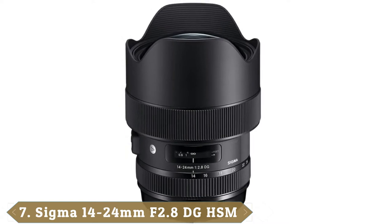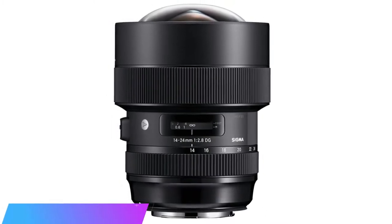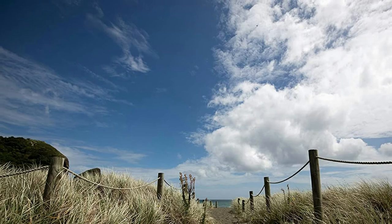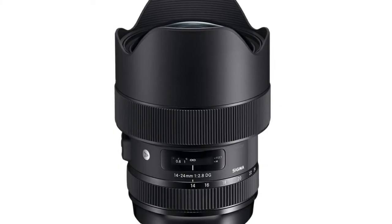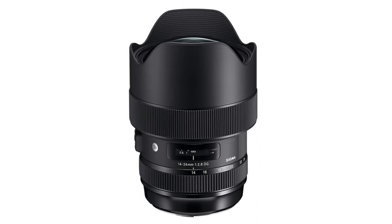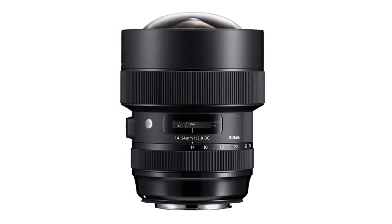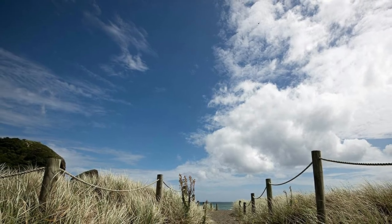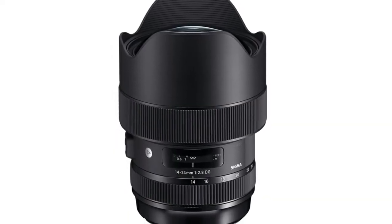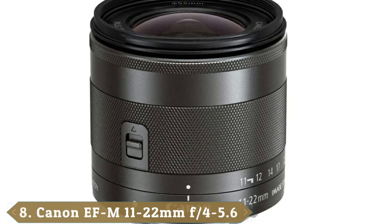Moving on to number seven: the Sigma 14-24mm f/2.8 DG HSM Art. For extreme viewing angles, this lens doesn't go quite as wide as the massively expensive Canon 11-24mm zoom or Sigma's 12-24mm Art lens, but it comes pretty close at about half the price of the Canon. The Sigma 14-24mm delivers stellar sharpness across the entire image frame even when shooting wide open at f/2.8. Distortions are incredibly minimal for an ultra-wide zoom, and color fringing is absolutely negligible, all wrapped up in a superbly well-engineered, fully weather-sealed construction. It has become our favorite ultra-wide zoom for full frame Canon DSLRs.